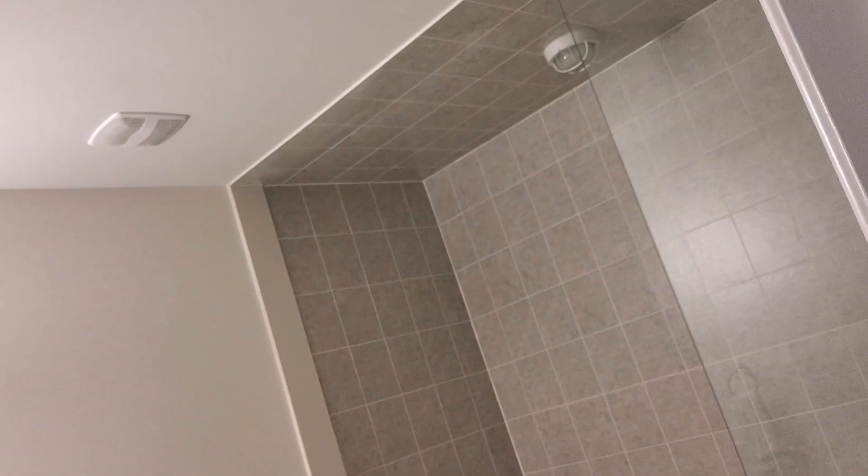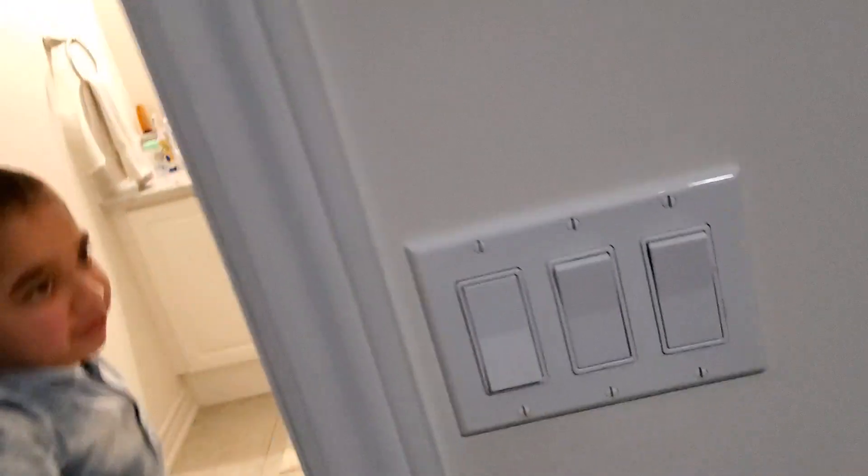You can see the third switch was this one, so we're gonna shut that now.